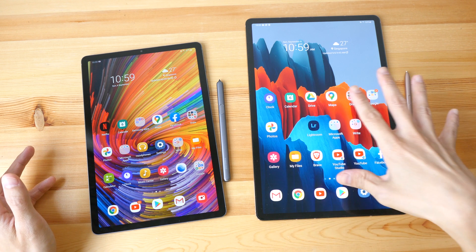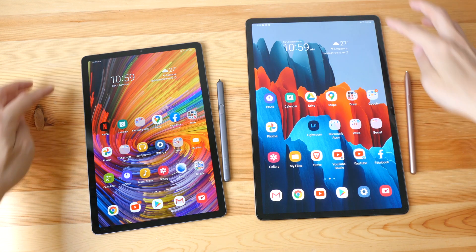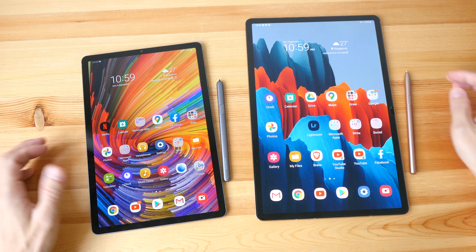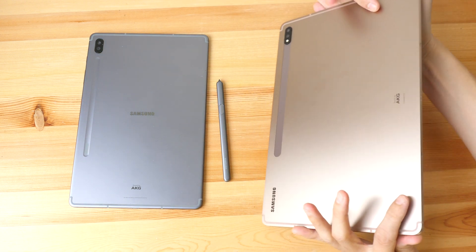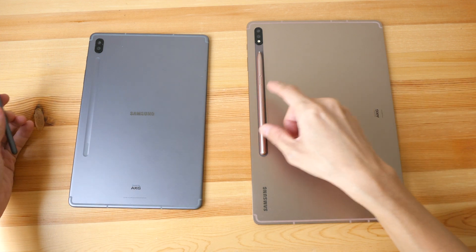The design of the new tablet and the previous tablet are very similar — thin bezels throughout, rounded corners, and excellent build quality. On the back there are two cameras on both, and the pen charging is still around this area.